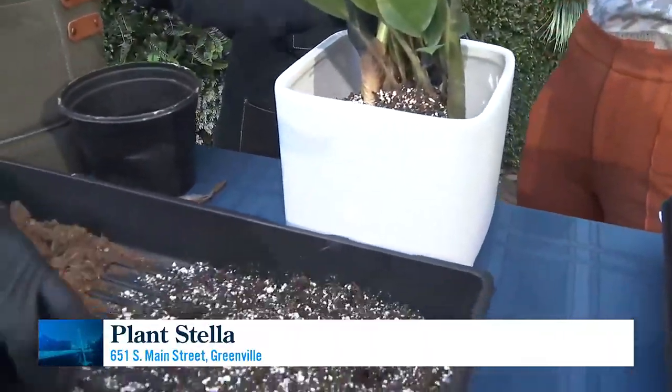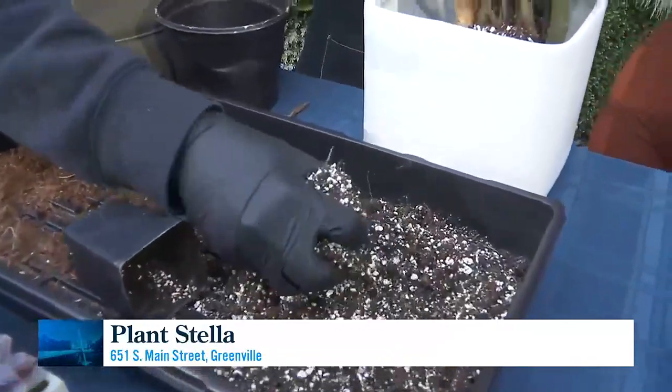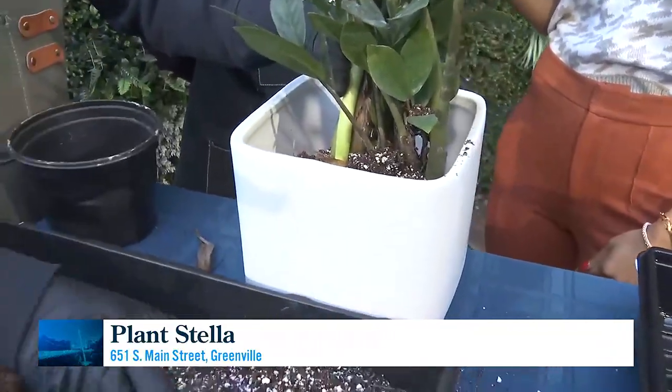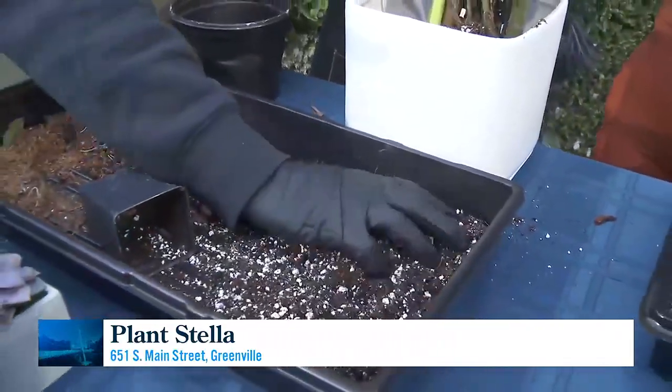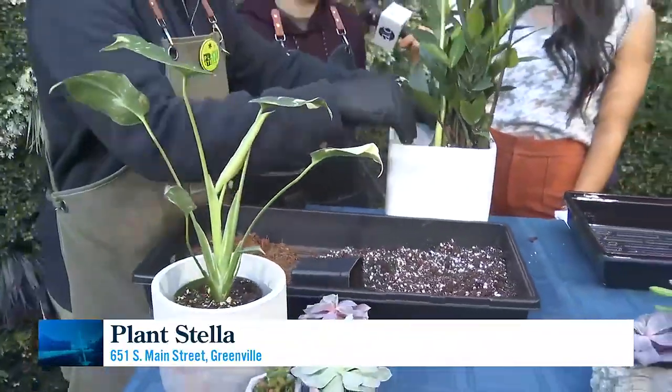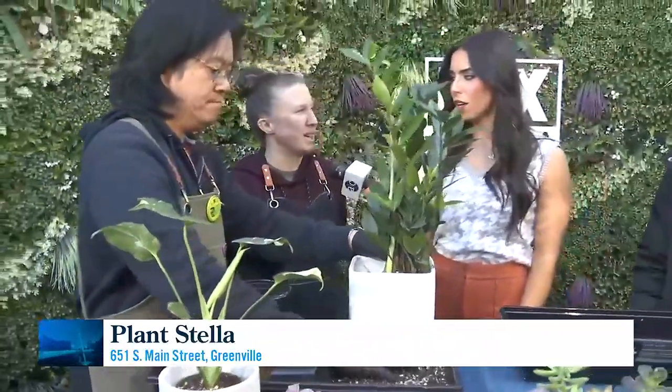Is there a certain amount of stress your plant goes through? Will it expect some wilting, or should it just take root as soon as it gets there? If it's a more mature plant, it should take root and settle in just fine. If it's a very young, not mature plant, if you do it right, you shouldn't really see stress.